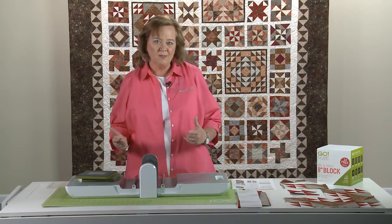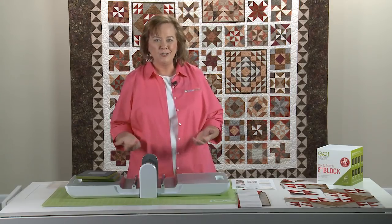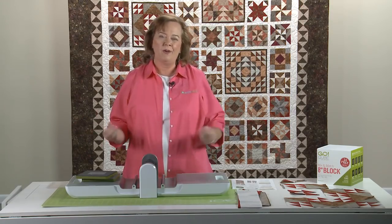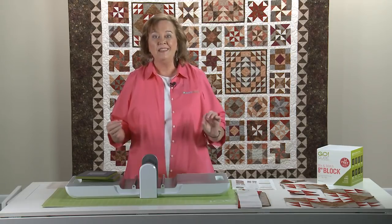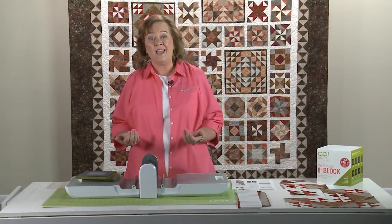Hi quilters, it's Pam from AccuQuilt. How did you do on your blocks last month? Hope you got them all ready so we're ready to start our next month. First of all, we'd like to thank our sponsors — beautiful fabric from Anthology Fabric. We love these batiks, so thank you to them for our fabric, and also thanks to AccuQuilt.